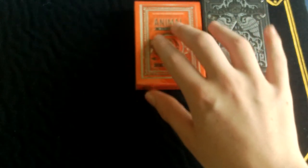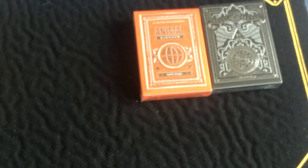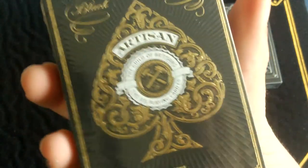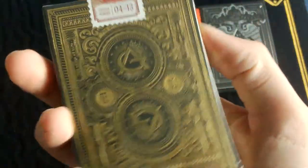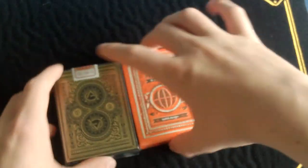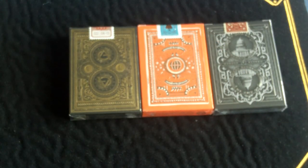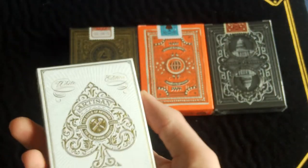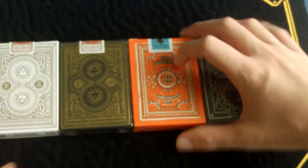I will be doing reviews of these decks very soon, so stay tuned for those. Next out is the Black Artisans — looks very nice, I've been waiting for this deck for quite a while. All these decks have got a custom seal on them, which is very nice. And if you haven't noticed, these are all Theory 11 so far. Last one out is the White Artisans, which looks very nice and also has a custom seal.